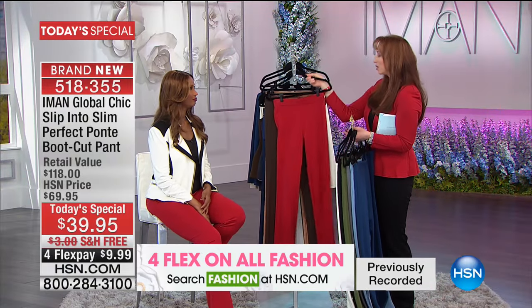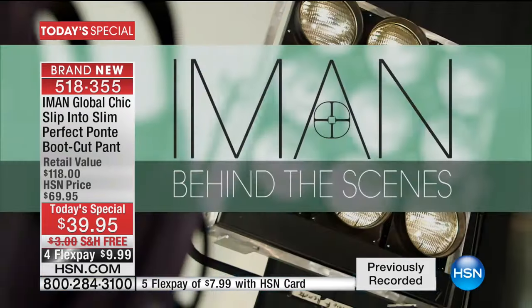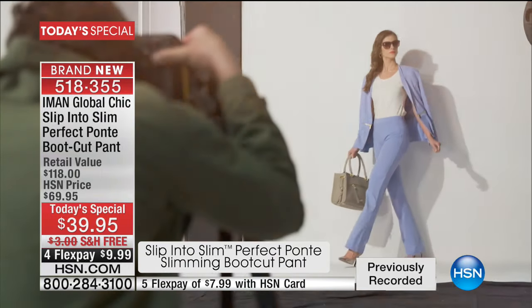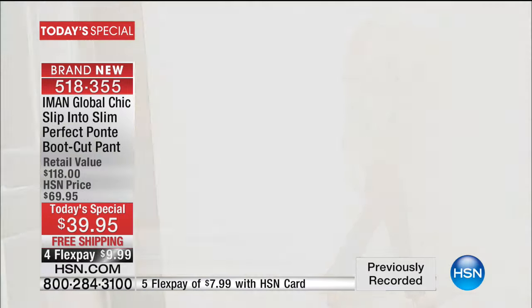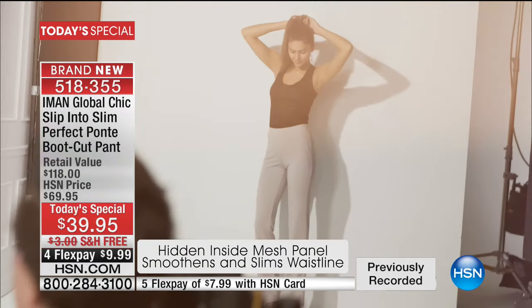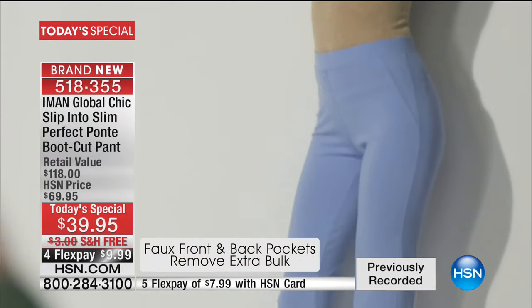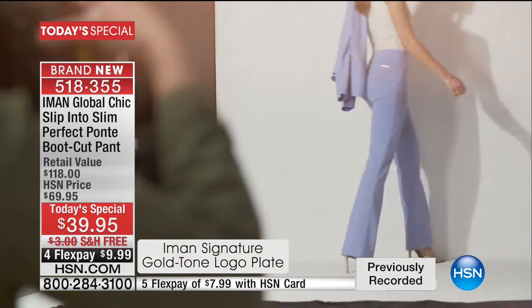We did a little sneak peek before the first of the year — this pant, before you had all the colors or inseams — and it sold out in five minutes. Now you have all the colors and different inseams. The price point is crazy affordable, and it's free shipping. It's a win-win situation — if you don't like it, return it. I'd highly suggest starting with a black and getting another color with it.